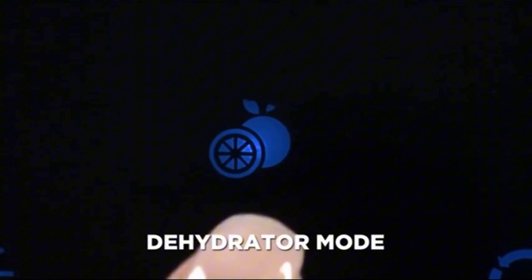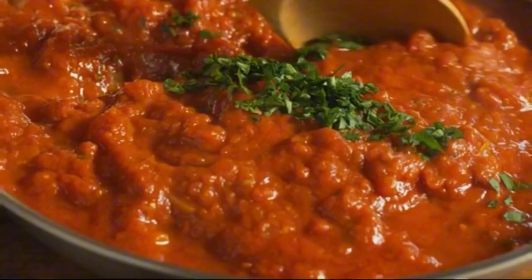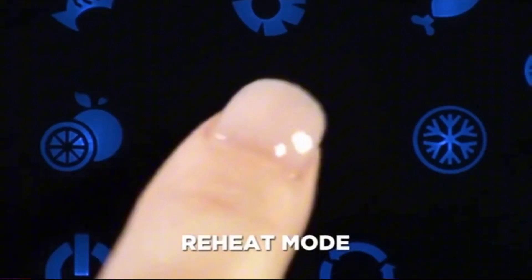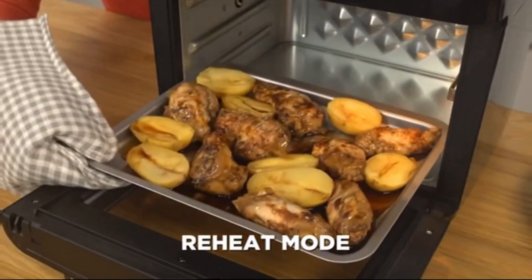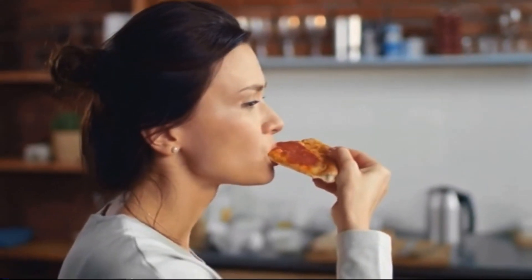Use the dehydrator mode and your air oven can quickly dehydrate fruits for snacks, veggies for use in soups and stews, or dry herbs for cooking. It even has a reheat mode to quickly heat up leftovers and add sizzle, crunch and crispness back to your foods.